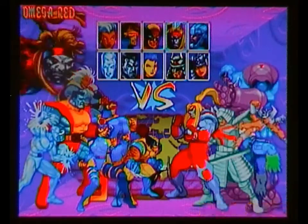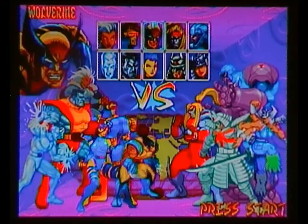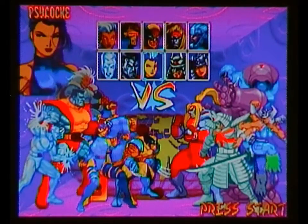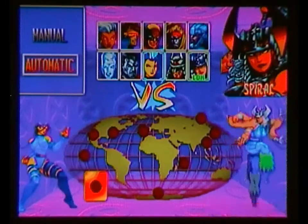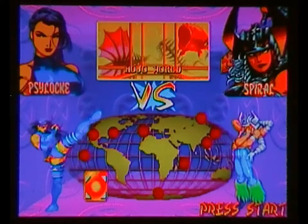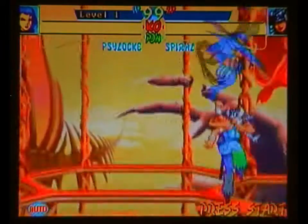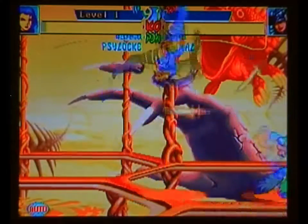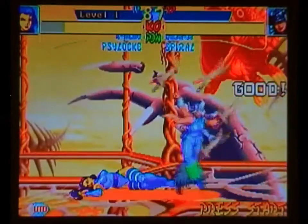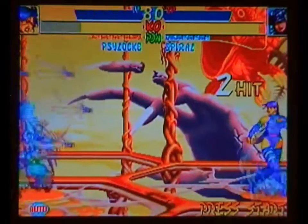Let's be Psylocke. Omega Red - I don't know, he was introduced in the 1991 series, wasn't he? I guess that's why they put him in there. There's Psylocke. Who are we fighting? Spiral - yeah, Mojo World. She's from the Mojoverse. That's Mojo in the background, where it was all about TV ratings. And a Psychic Dagger! She was epic. In the X-Men Apocalypse movie, I can't remember who played her, but she came to life. That was exactly how I imagined Psylocke being on screen.